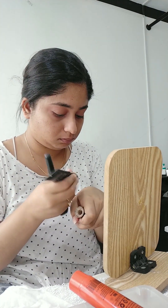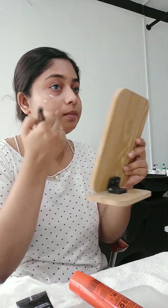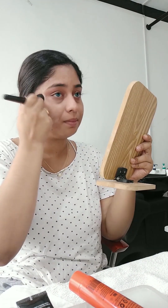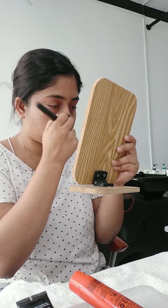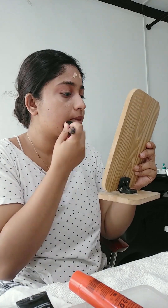I will apply a medium coverage liquid foundation. I will apply a liquid foundation and cover the makeup on the face and make it a little bit more.